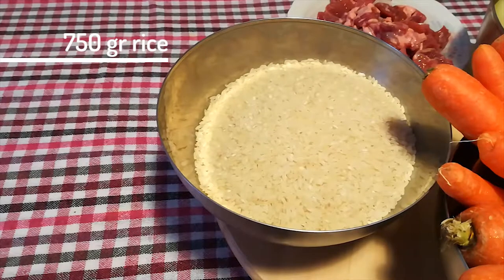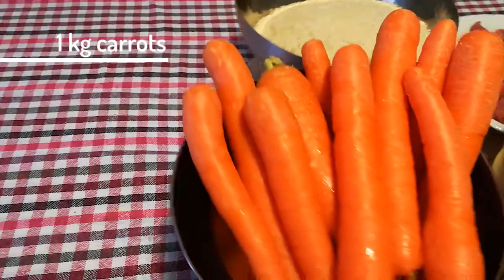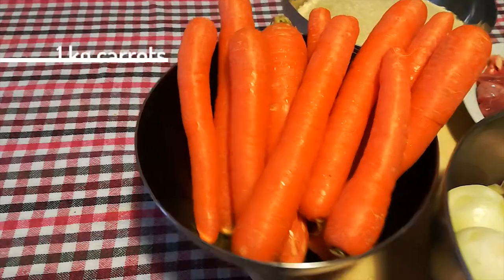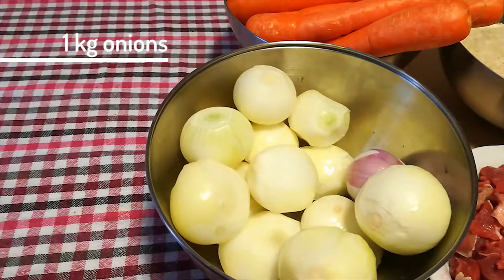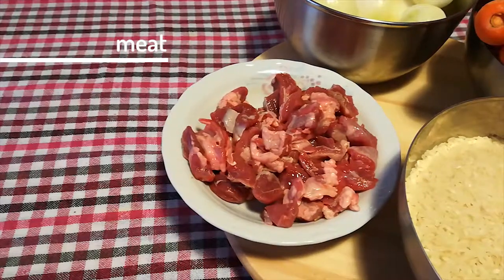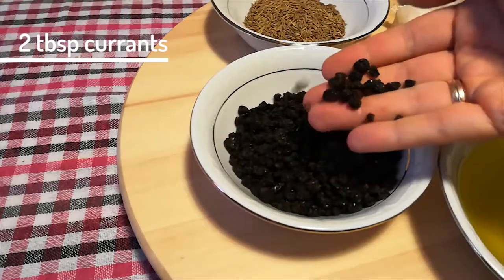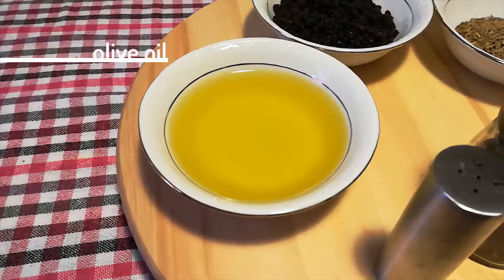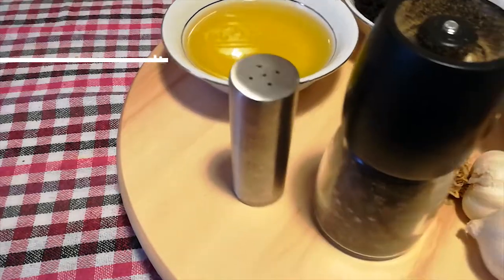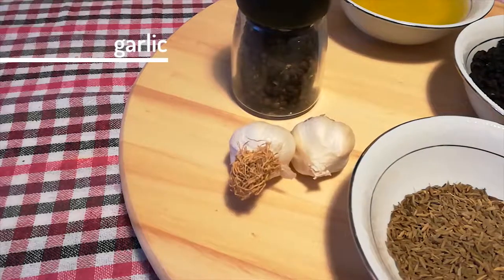So here's what I used: 750 grams rice, about a kilo of carrots, about a kilo of onions, probably half a kilo of meat of your choice — I used beef here — about two tablespoons of currants, lots of olive oil, some salt, some black pepper, and two whole pieces of garlic.